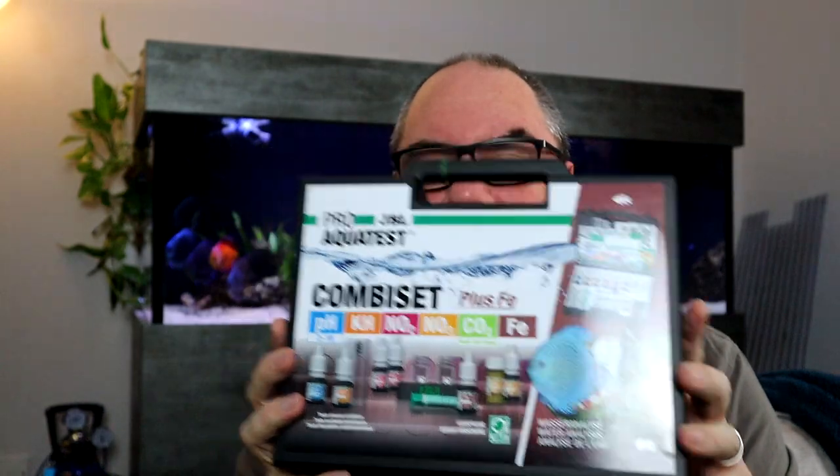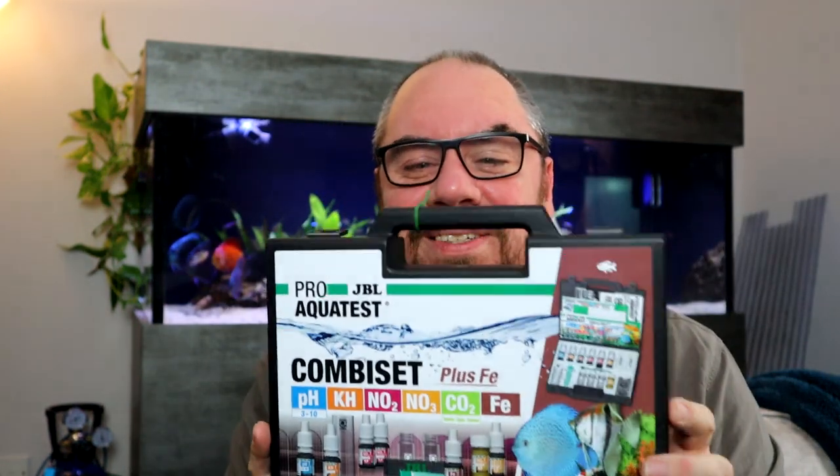As I like the JBL strips so much, I thought I'd look at the next one up from the JBL range, which is the JBL Pro Aqua Test. I reached out to JBL and told them what I was wanting to do, and wondered — being extremely cheeky — if they could send me one. And they did. So this isn't a sponsored video or anything, but they did provide me with this test kit. In fact, they provided me a whole bunch of stuff — they've obviously been watching my videos and decided I need all the help I can get when it comes to my aquascaping skills.